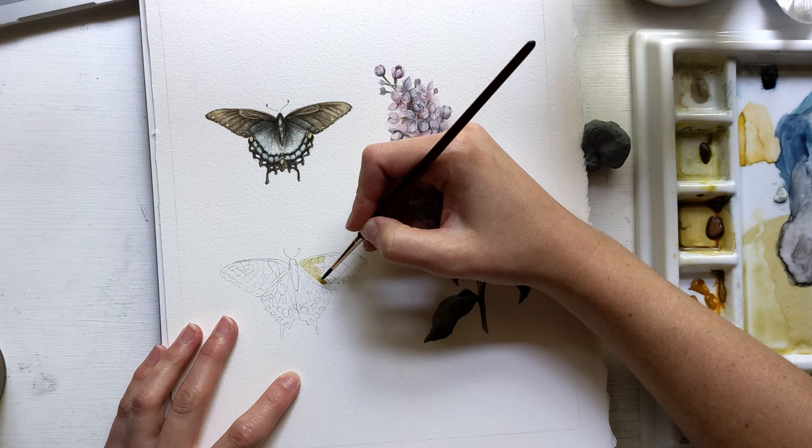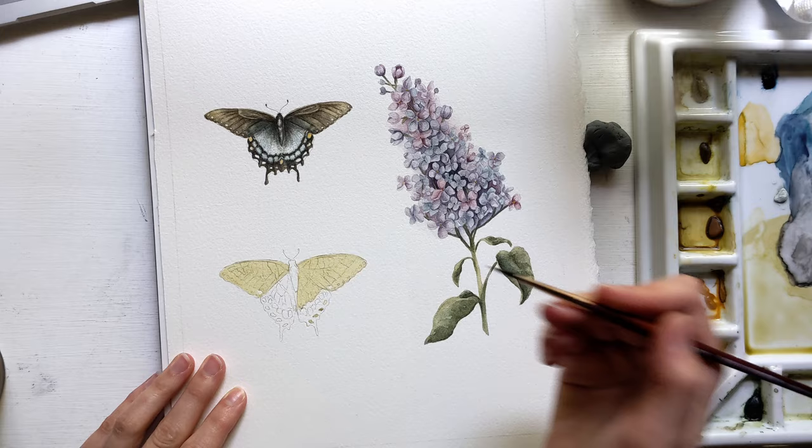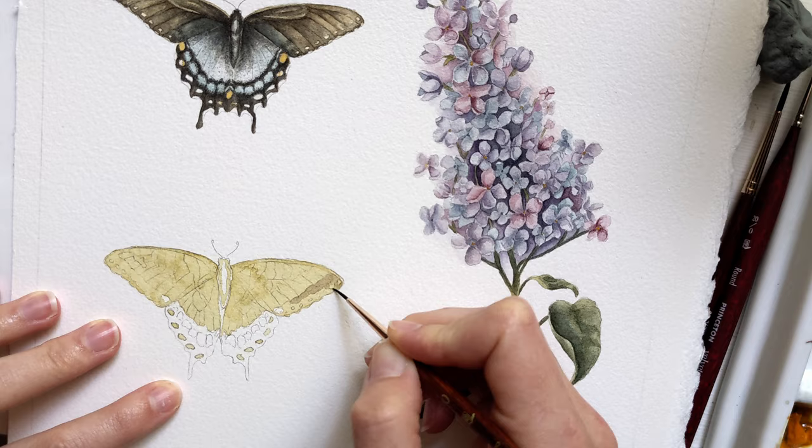Hi guys! I'm back painting the second swallowtail butterfly, and you can go check out the timelapse of the other butterfly after this video. I've been wanting to paint eastern tiger swallowtails for a while now, and did some research on what kind of plants they love to be around, and it turns out that they love lilacs!